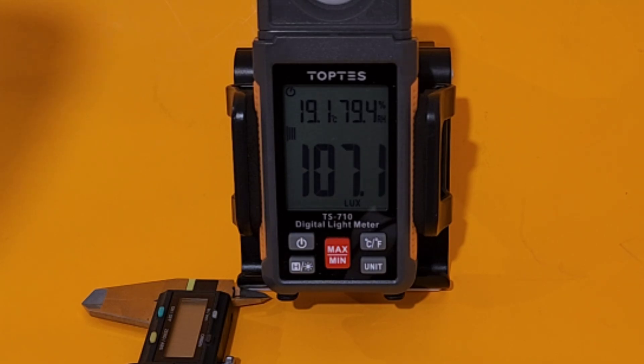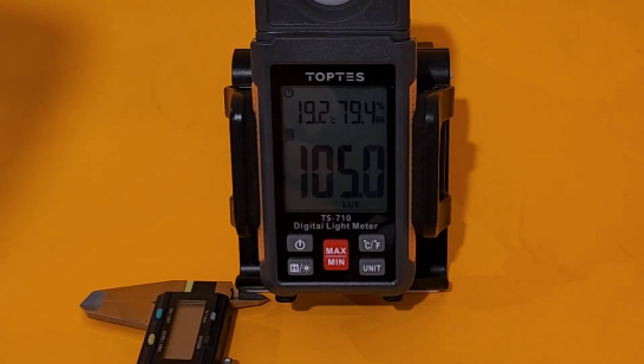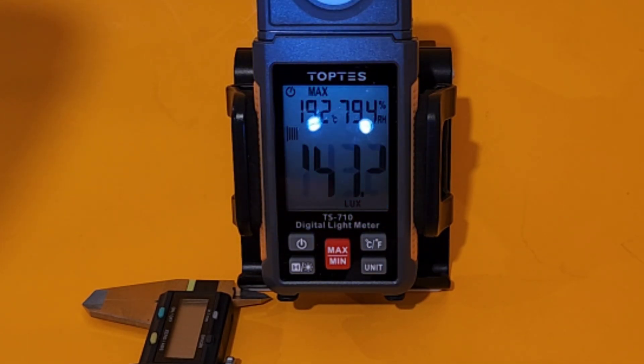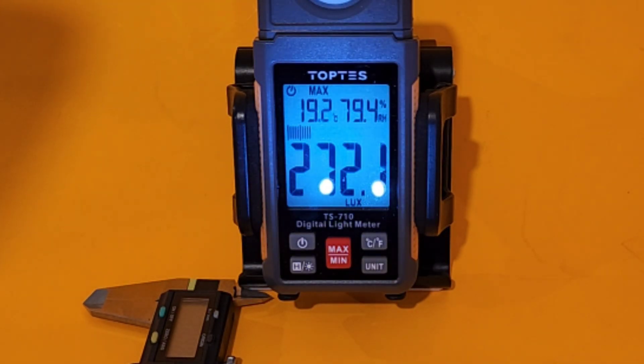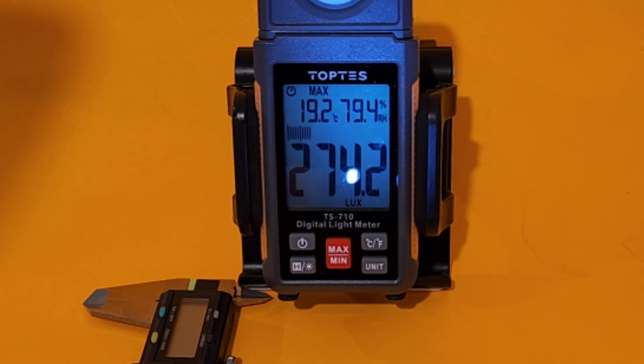Now the flashlight test. This meter has two LEDs, which will definitely help in the lumen department. Lights down, and here we go — 272 lumens. Settling at 274 — that's about where it tops out. So 274.2 lux with the flashlight on. If you cover one LED theoretically it should be about half that.